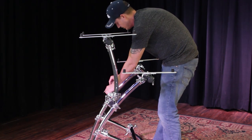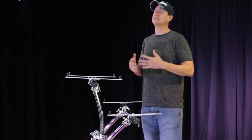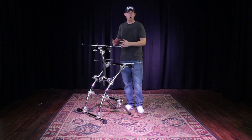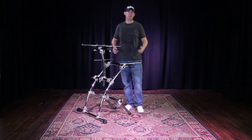Now we have a completed Double Key Tree stand. Keep in mind that when initially setting this up with curved bars, there are a lot more variables and angles than with straight bars, so it's going to take a little more time and patience. But as long as you memory lock everything, once you do, it's going to go together the same way every single time, and you'll be able to get this thing set up in under two to three minutes.